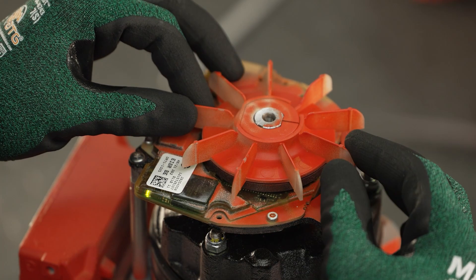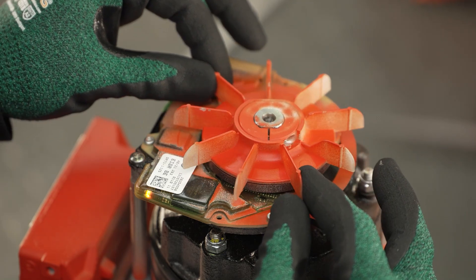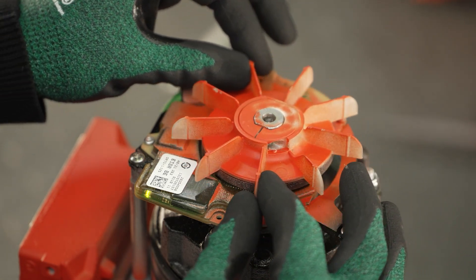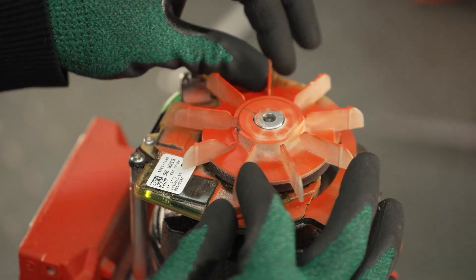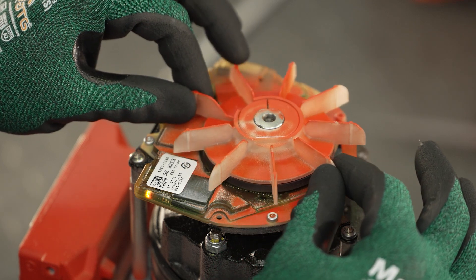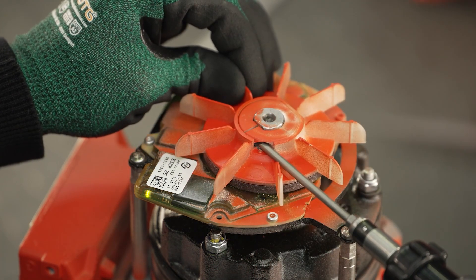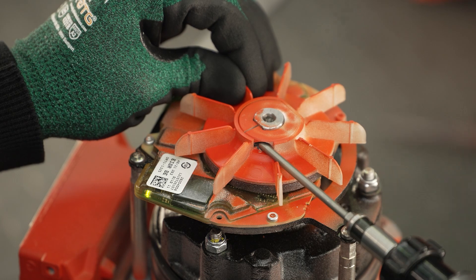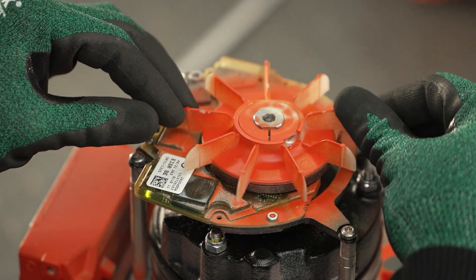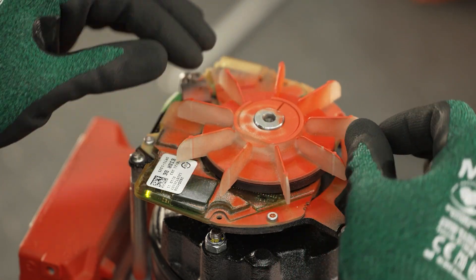The optical feedback of the status LED of the encoder module can now be checked according to the operating instructions. If the LED lights up green, the encoder module is installed correctly and assembly can continue. If the LED lights up red, the supply voltage must be switched off and the distance between the encoder module and the pole ring fan must be set again according to the operating instructions. If the LED lights up green after switching on the supply voltage, assembly can continue.